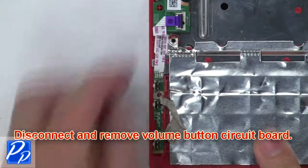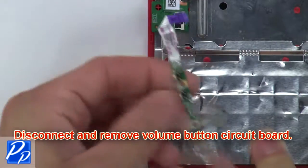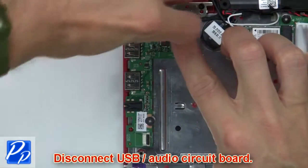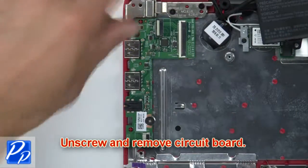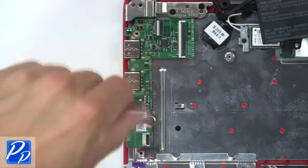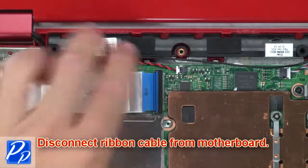Then disconnect and remove the battery. Now disconnect and remove the volume button circuit board. Now disconnect the USB audio circuit board. Now unscrew and remove the circuit board.